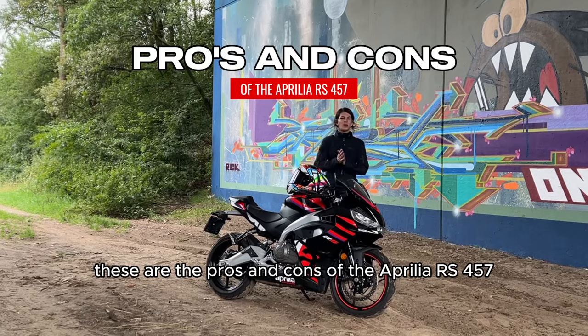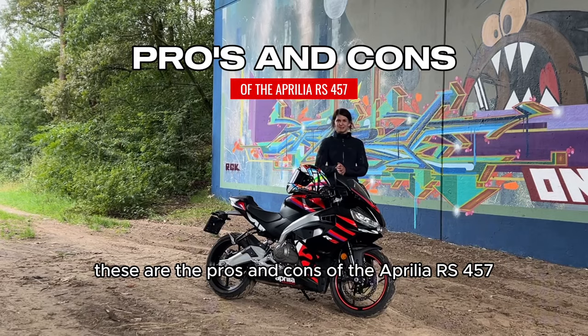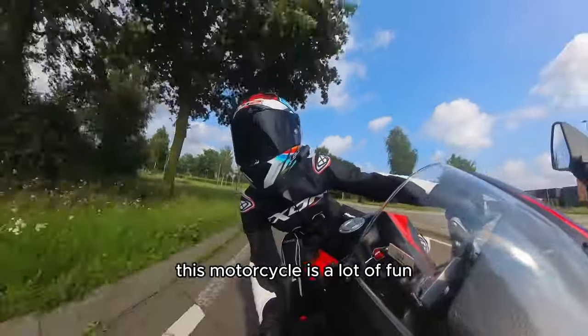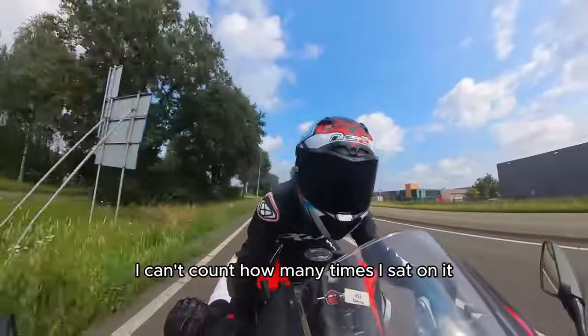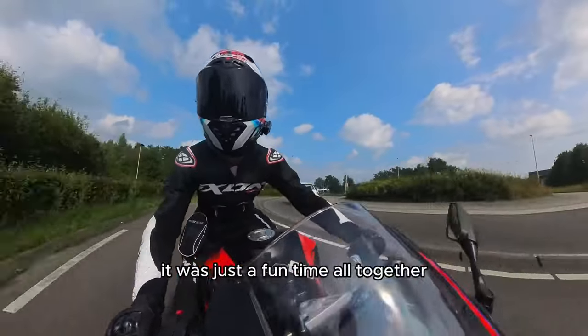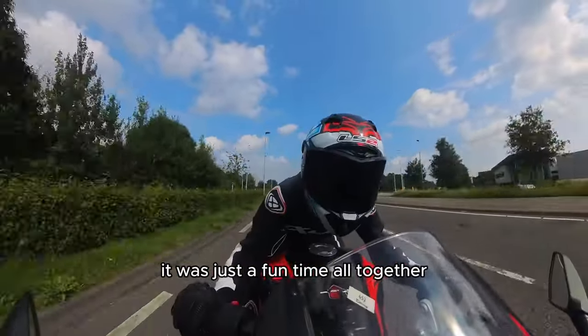These are the pros and cons of the Aprilia RS 457. Pro: this motorcycle is a lot of fun. I can't count how many times I sat on it and I was just smiling from ear to ear. It was just a fun time altogether.